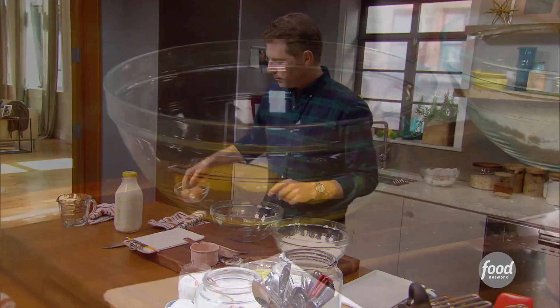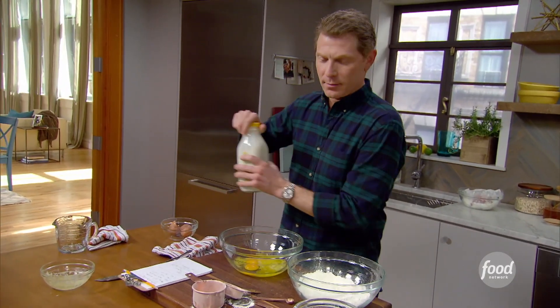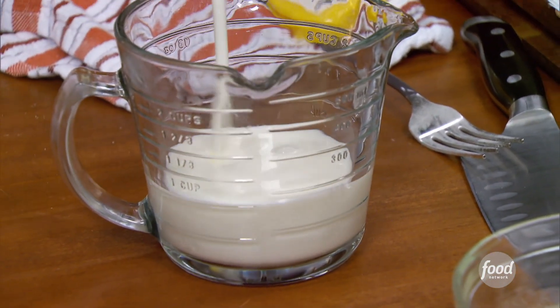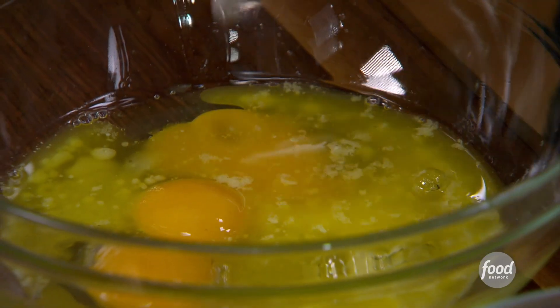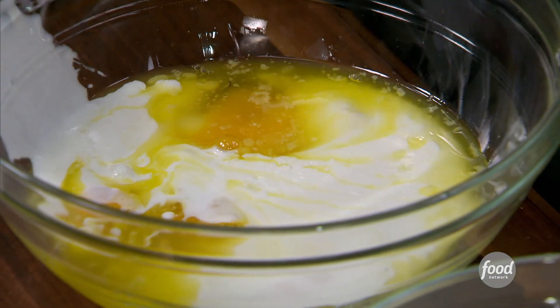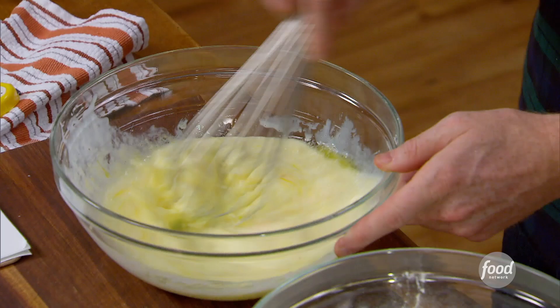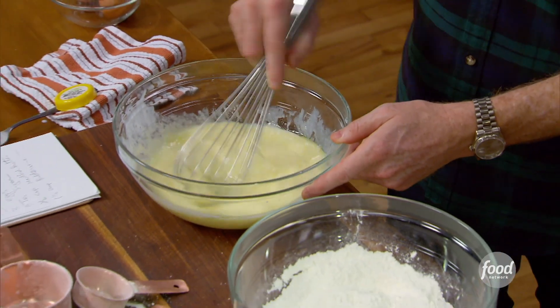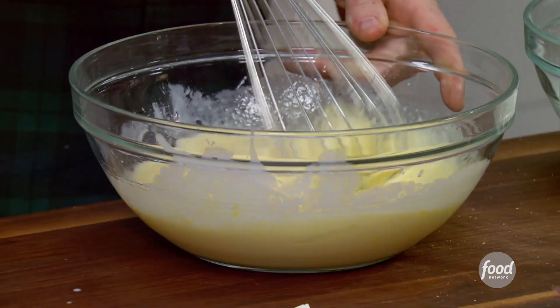Then we need three eggs, a little bit of melted unsalted butter, and one and a half cups of buttermilk. Buttermilk gives you a little bit of that tang, but it also makes a very, very tender waffle. So we have all our ingredients and I'm just going to fold the wet ingredients into the dry ingredients. Then we'll have our waffle batter, and we're going to let it sit for about 30 minutes as well.